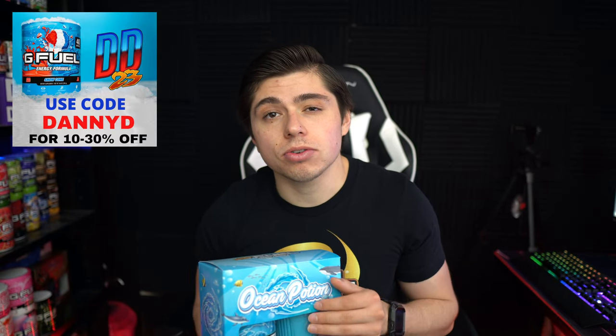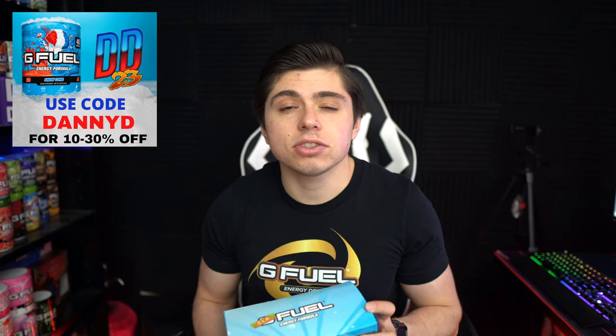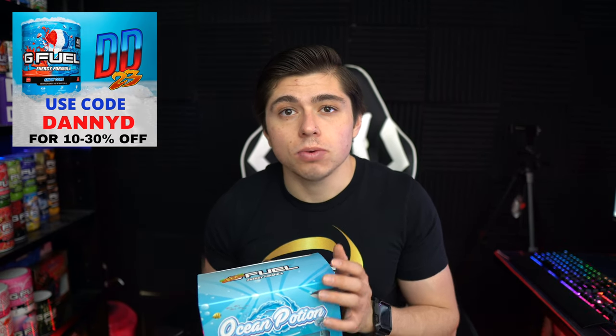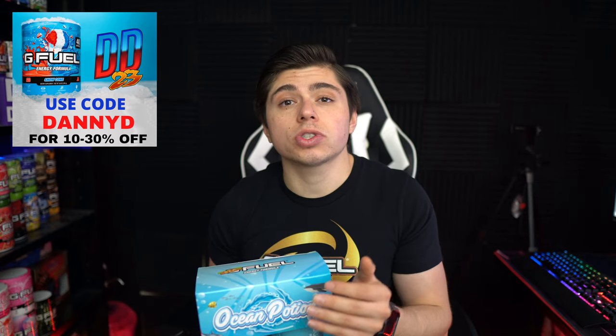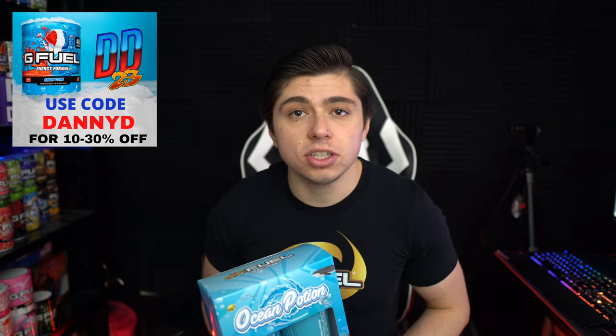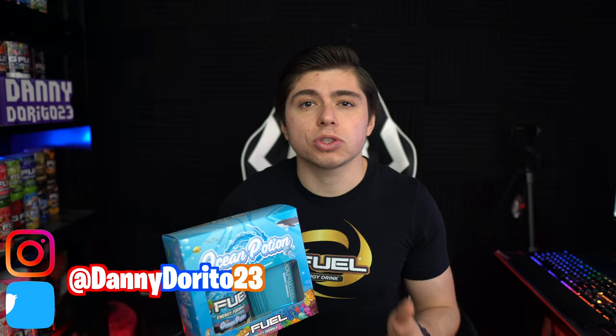I got to plug G Fuel code Danny D. G Fuel code Danny D is 10 to 30% off at GFuel.com — it is 30% off most weekends. Using that code not only saves you some money at checkout, but it also supports my content and allows me to continue making these G Fuel reviews for a living. So use that code, save some dinero — it's a win-win. And if you tag me on Instagram or Twitter showing that you used code Danny D, I'll drop you a follow.